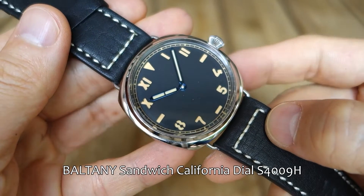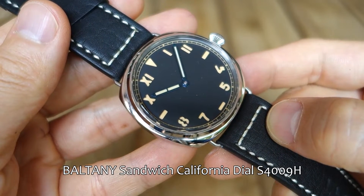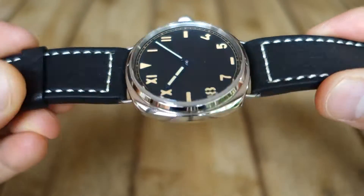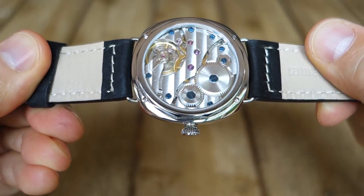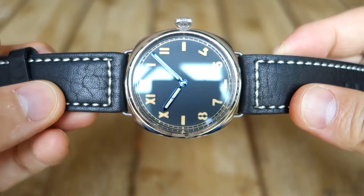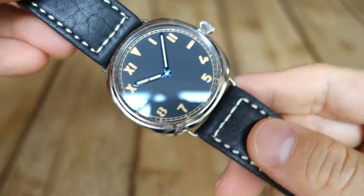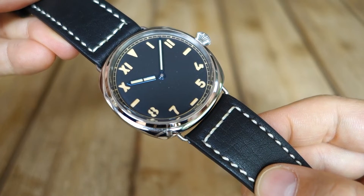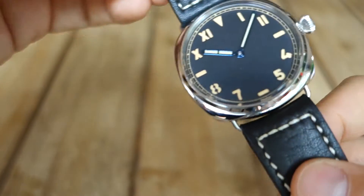This is what they call the Sandwich California Dial — S4009H is the model number. It's pretty much just a designation. For those of you who know, this is, of course, a Panerai Radiomir homage — nothing short of that. It's very obviously a Radiomir homage. The price on the website at the moment — I think it's a slight discount — is 160 USD, which is pretty darn good for what they are offering here.